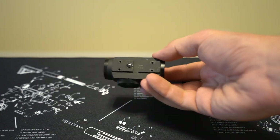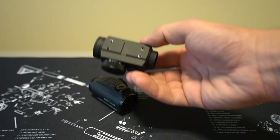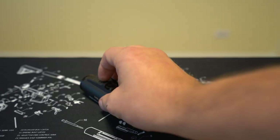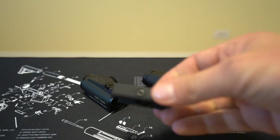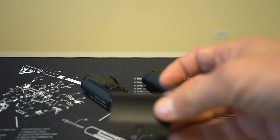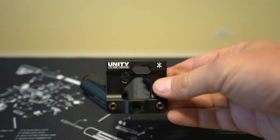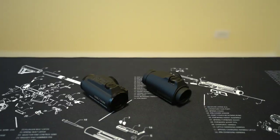Looking underneath both, they have the exact same footprint. Holosun almost certainly copied Aimpoint's design, but the good news is that any mount you can use on one, you can use on the other — whether that's a low mount, a lower-third mount, or even something as fancy as a Unity Tactical night vision height mount.